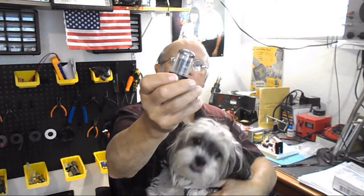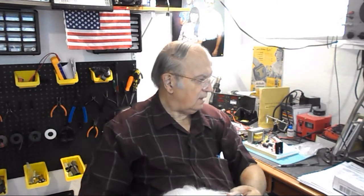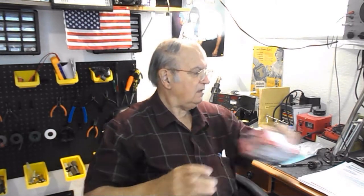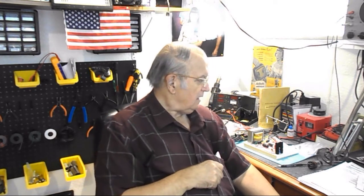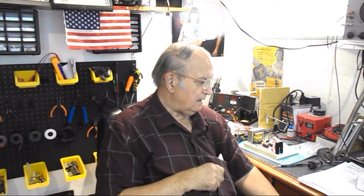This 6SL7 was dead in that receiver. I just yesterday got this in the mail — a box with a replacement tube. It's not a new tube; it's one that was tested and tested really good, but it's new old stock. I put it in, and still nothing happened.